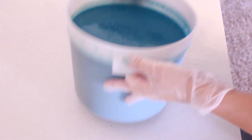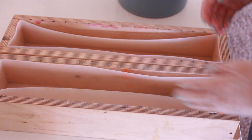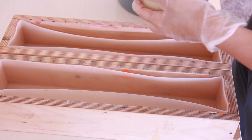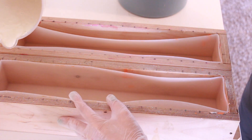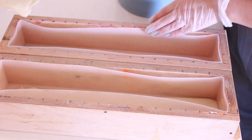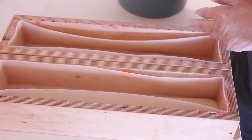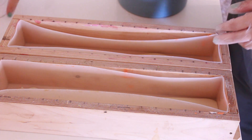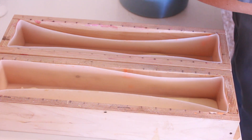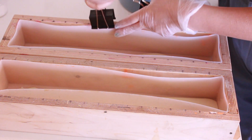So this soap is not doing exactly what I want it to — it's kind of looking separate-y, which is weird because it shouldn't. I haven't worked with this fragrance before, but tons of other people have and it's supposed to be a really good one, so I'm not really understanding that. I had to pour the turquoise back into the big pot because it was looking so strange, and I just thought maybe it just needs to be mixed up a little more. But even so, the big one is now looking kind of separate-y and weird.